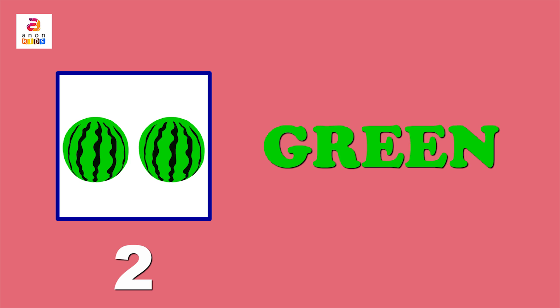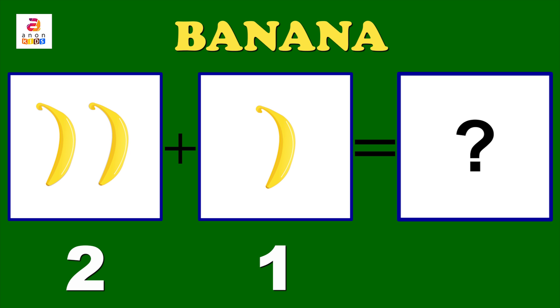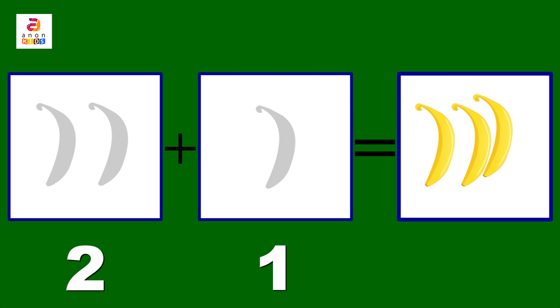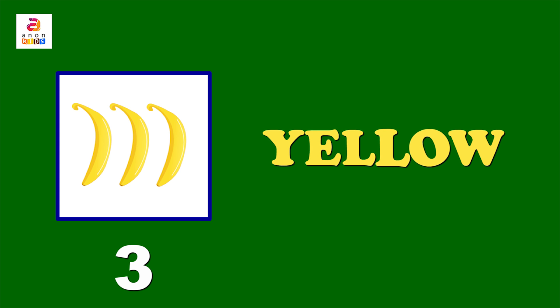Watermelons are green in colour. You can spell the word green: G-R-E-E-N. Next, two bananas plus one banana equals — we put together the bananas. One, two, three. Yes, it's three yellow yummy bananas! Repeat the word yellow: Y-E-L-L-O-W.